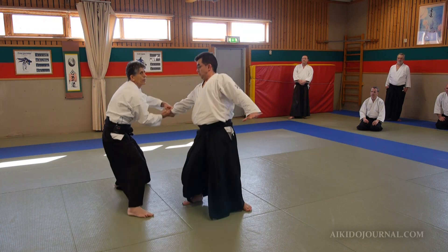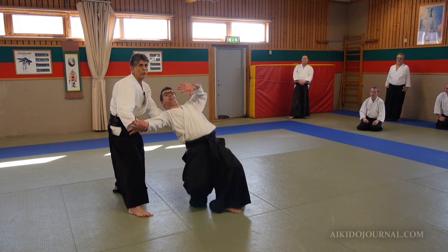I get off the line of attack. I can even throw here if I need to.